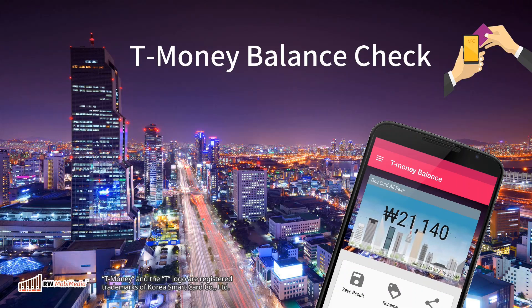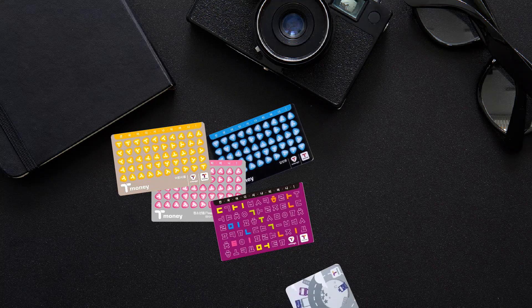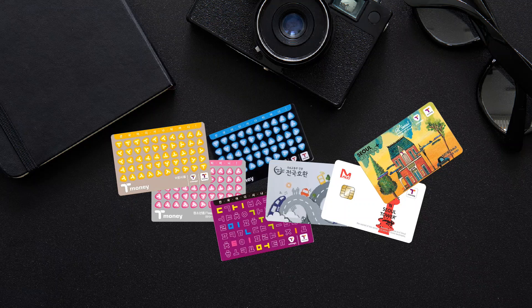This video shows you how to check the T-Money card balance using your Android device. The T-Money balance check app has been tested to work with the old T-Money cards, the new one-card-all-pass T-Money cards, the M-pass cards, and also the SoulCity Pass Plus cards.